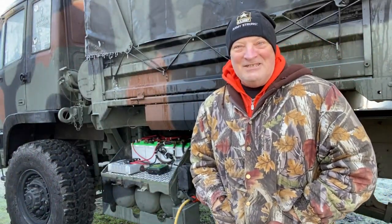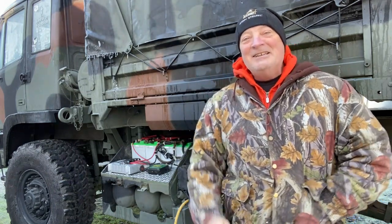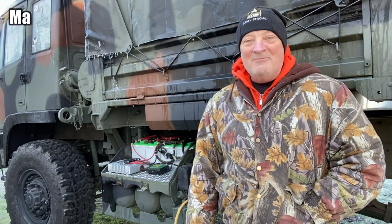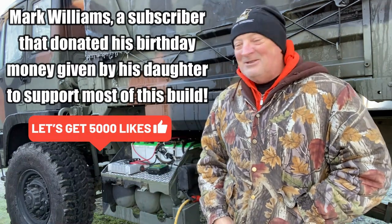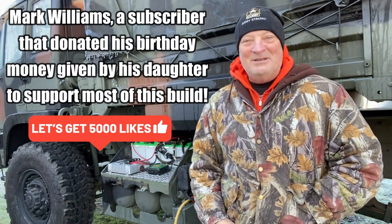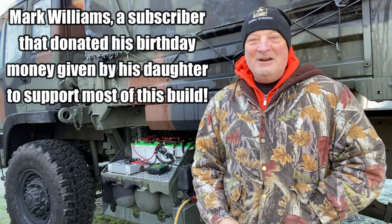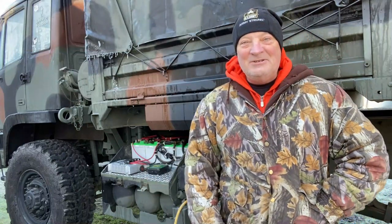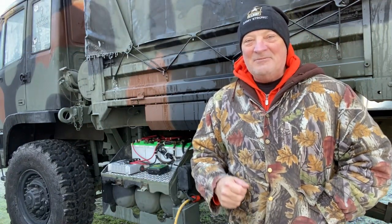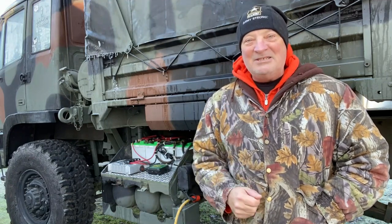Oh man, it is a frigid day. Hey guys, this video is sponsored by Mark Williams. He lives out in Montana — it's a little bit colder out there, I'm sure. But he is a prayer warrior and he is going to sponsor the rest of this build. Thank you so very much, Mark Williams, and God bless you, sir.